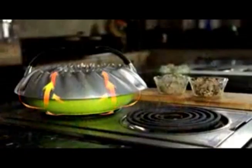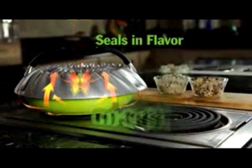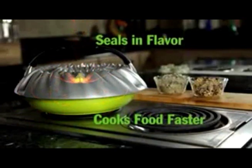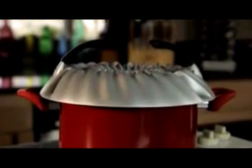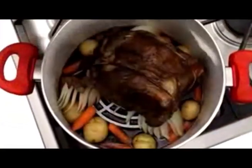Introducing the amazing ConvecTop, a revolution in cookware that transforms your stove top into a gourmet style convection oven cooker that seals in the flavor and cooks your food to perfection in a fraction of the time. With ConvecTop, anyone can easily turn the ordinary into the extraordinary.